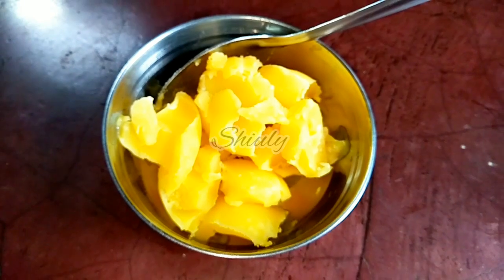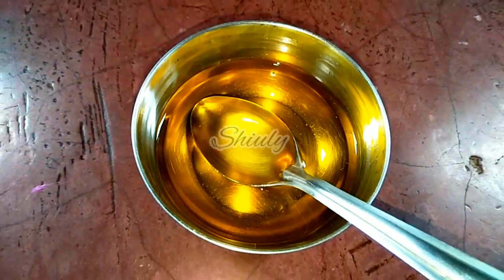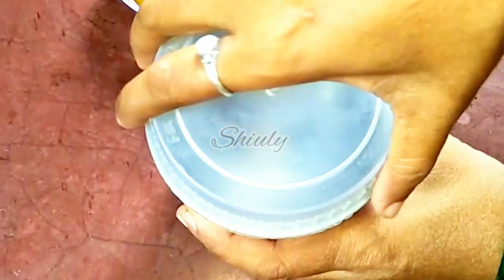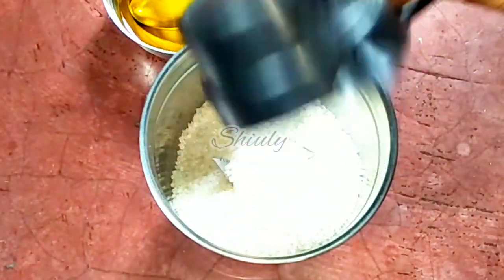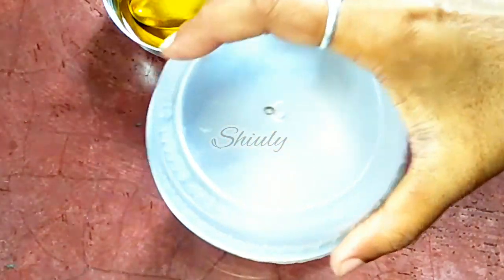Ghee means clarified butter — you may take butter also, there is no problem. I have melted the ghee. You can make the chocolate in a double boiler, but now I am showing you in a mixer. I have taken a mixer grinder jar. At first we have to take half cup of sugar — for half cup of ghee or butter we need half cup of sugar — and now we have to grind it into a fine powder.